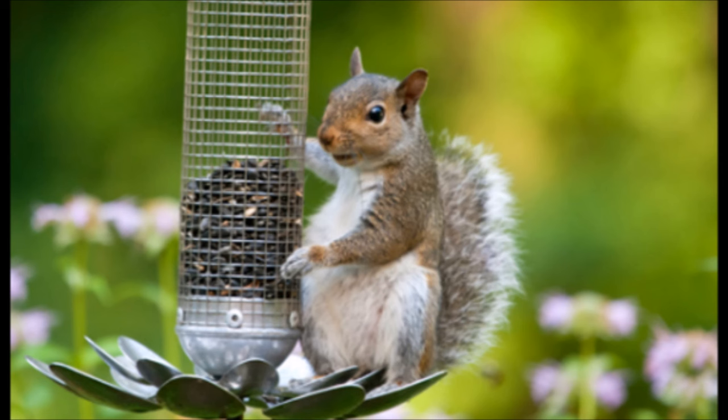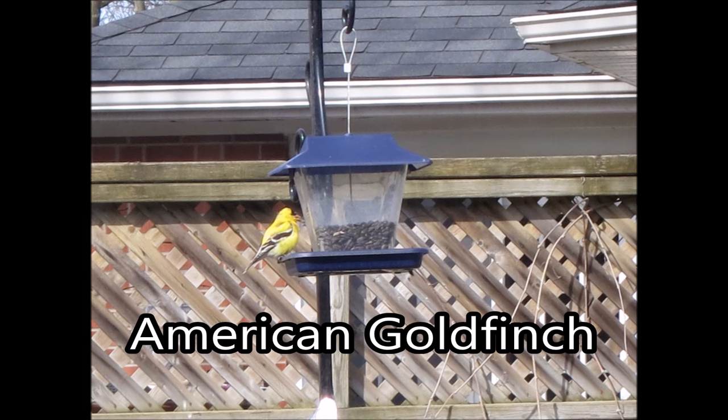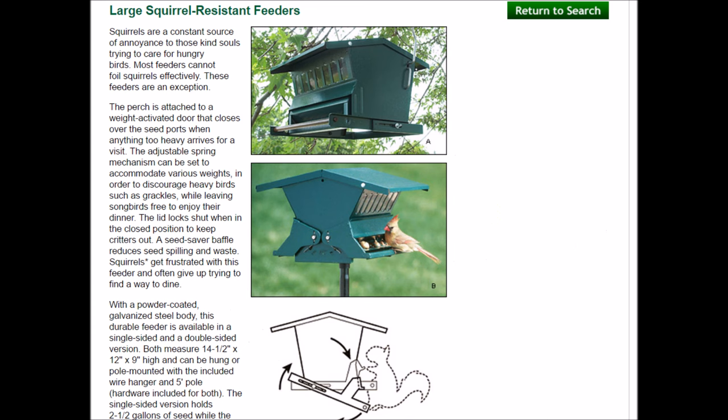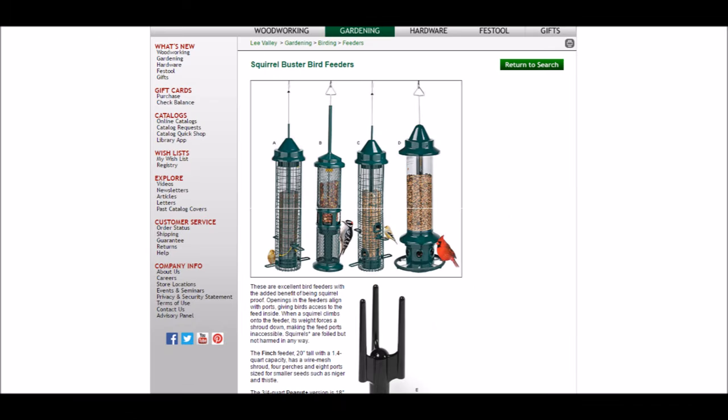Anybody who has a bird feeder knows this situation where the squirrels take the food from the birds. I looked at eBay and Amazon and I needed a wrap-around type baffle, but they were all too expensive. I didn't like this design either because if the girls were running around, they might run right into it. Lee Valley also had some squirrel-proof feeders, but they all seemed just a little bit too expensive for a bird feeder.